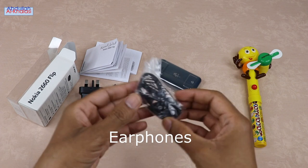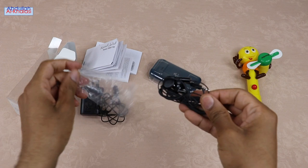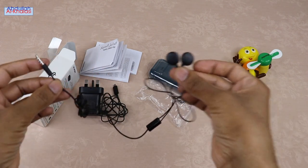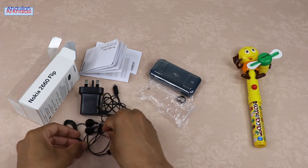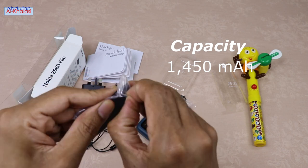You can use these earphones to enjoy listening to your favorite music or broadcasts at home or on the move. With the Nokia Flip Phone, you can listen to FM radio using these earphones or through the hands-free speaker. This removable lithium battery has a capacity of 1450 mAh.